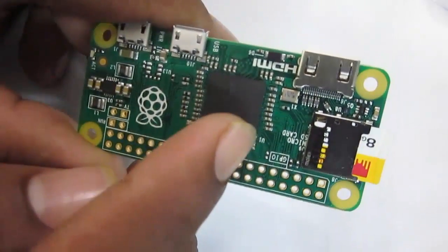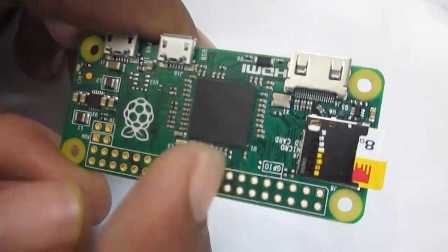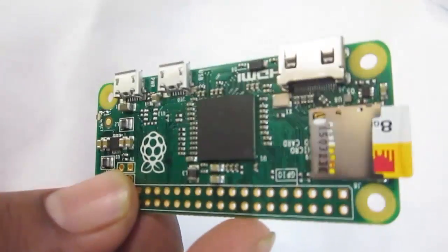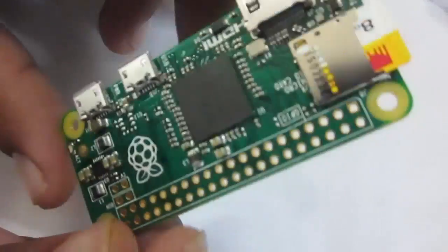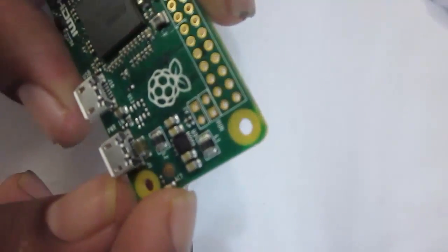Over here you can see the RAM chip. The processor is located below the RAM chip, so unlike other Raspberry Pi boards you can't see the processor directly. There is also one LED that indicates connectivity status.